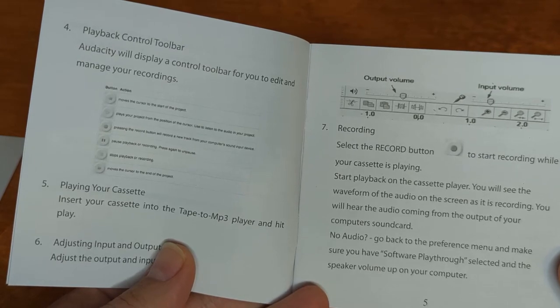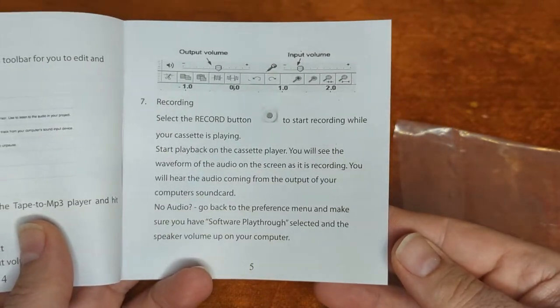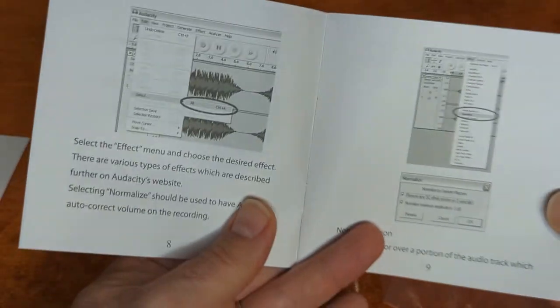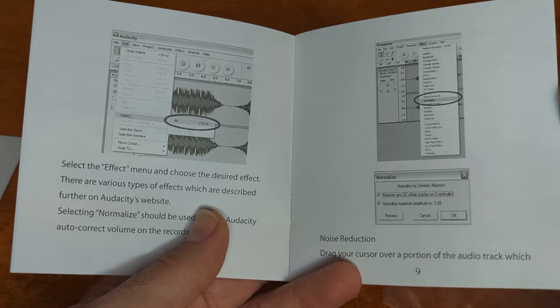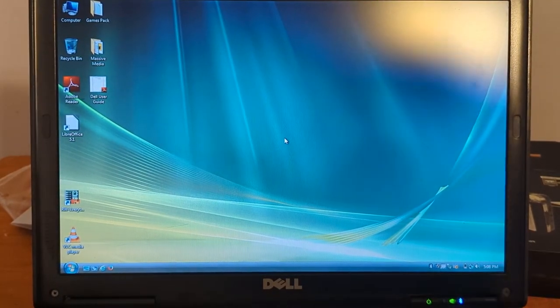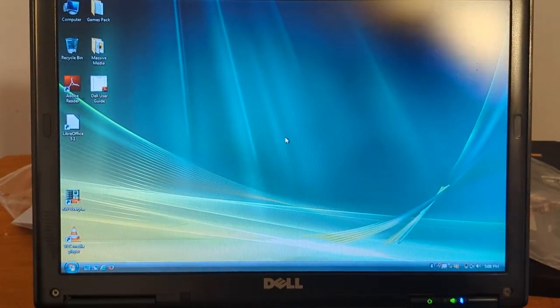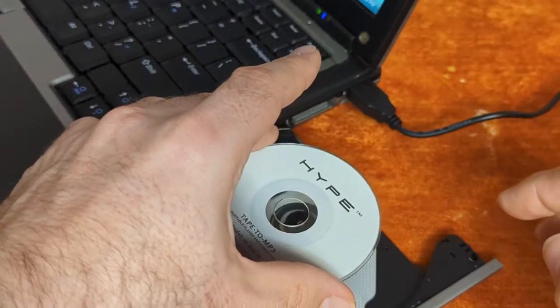Audacity will display a control bar for you to edit and manage your recordings. Press the record button, push play. It's more of a tutorial on Audacity. Okay, so we've got the mighty Dell here — this is running Vista Business. We're going to pop the CD in. I know it doesn't already have Audacity on it, so we'll see how this goes.